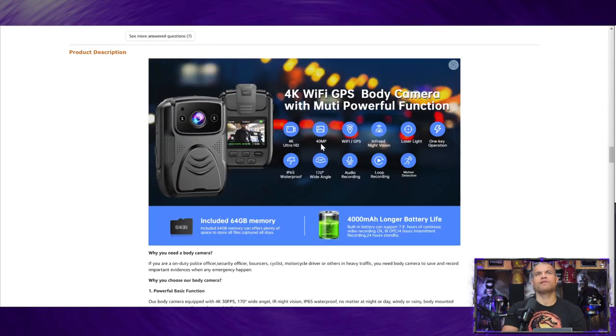All the features include 4K ultra, 40 megapixel photo so you can take pictures, Wi-Fi, GPS, infrared night vision, laser light, one-key operation, IP65 waterproof, 170-degree wide angle, audio recording, and loop recording. With loop recording you set the recording time — burst or continuous — and if the memory card fills up, it'll overlap and erase previous footage. Motion detection is there, 64 gig included upgradable to 128, and about 78 hours of continuous recording in 2K.